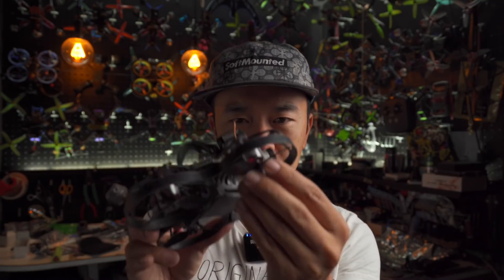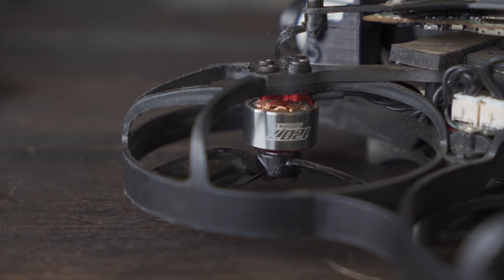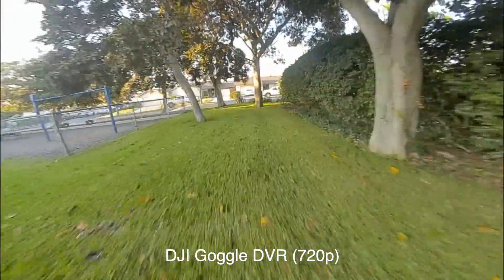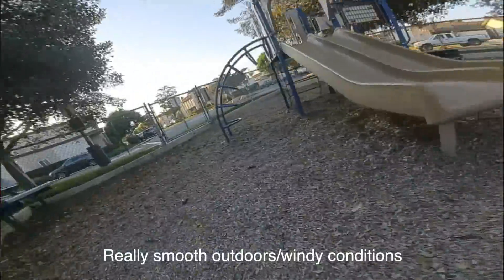Finally, the last motor — and actually one of the first I tested — is the 1207 5,000 kV. I ordered this completely blindly after flying the 1204 and the 1106, guessing I'd like it. I'm glad I tested the others first though. In this footage I forgot to hit record on the GoPro, so this is DVR footage from the DJI goggles — but as you can see, this is quite a massive difference. The way it stabilizes the aircraft is a lot quicker than the rest.